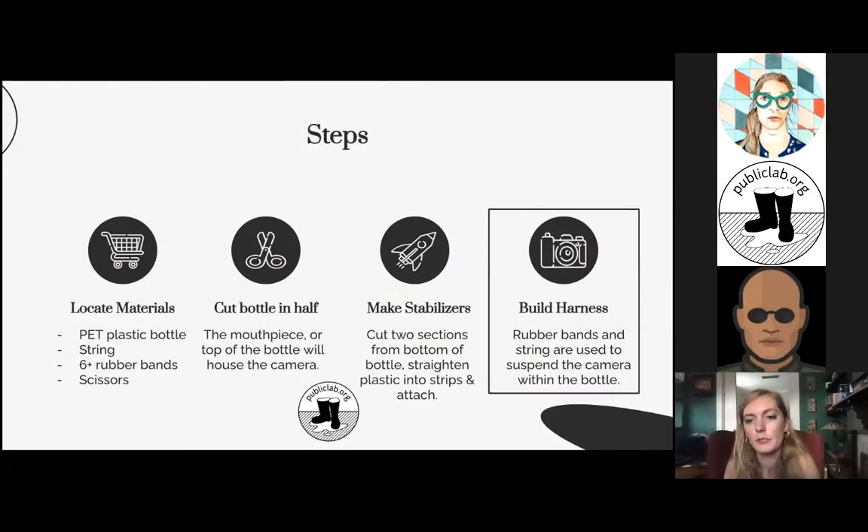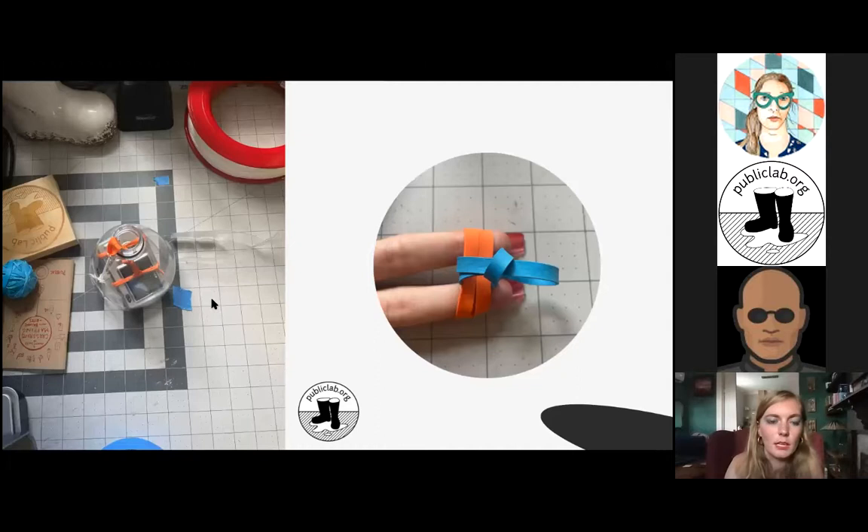The final step is the most difficult, which is building a harness. You use rubber bands and strings to suspend the camera within the bottle. On the left is a photo of the build more or less complete; on the right I've zoomed in on the knot you tie. It's a very simple knot — in these latex-free rubber bands that we use, it is almost unknottable.